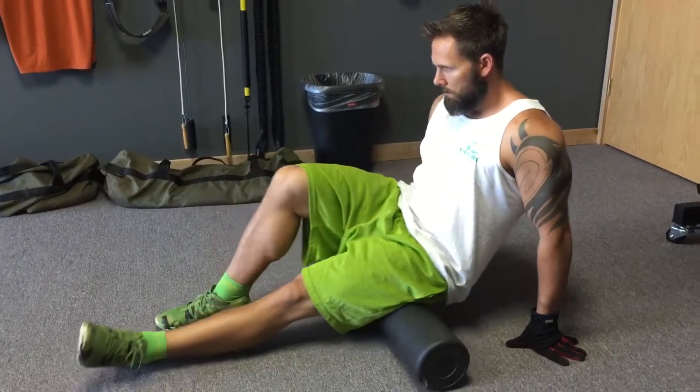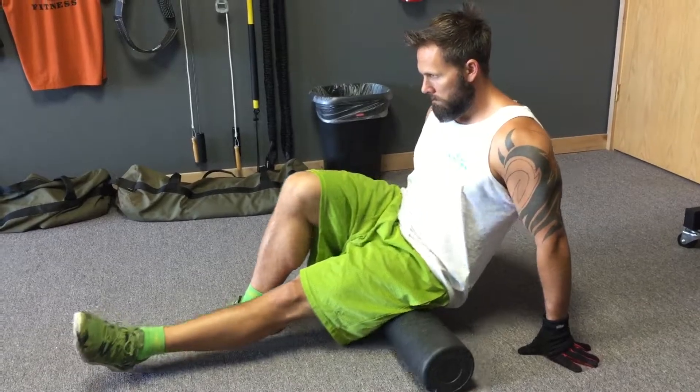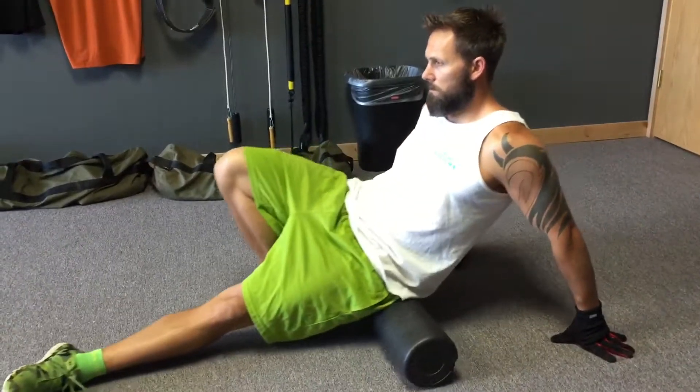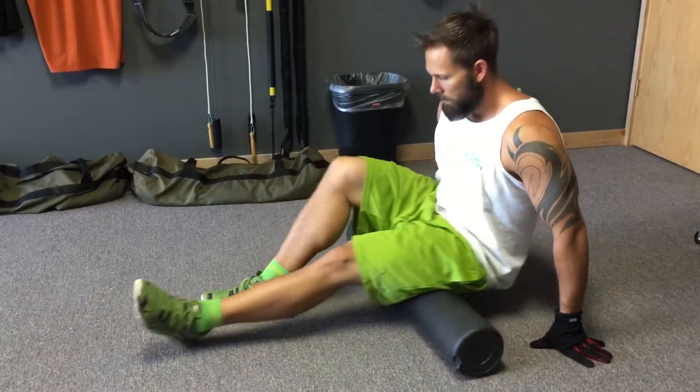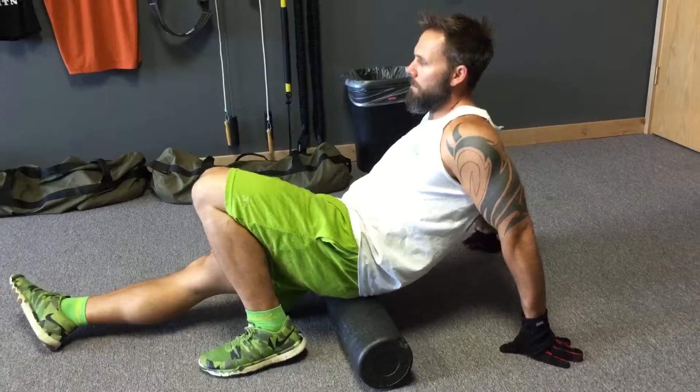Zach is going to demonstrate how to use a foam roller. He's starting by rolling the glute muscle on the left side, keeping his left leg open to the side and his right foot for support, rolling up and down over that muscle group to determine if there's any tension there.